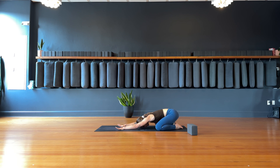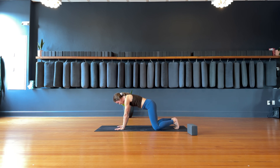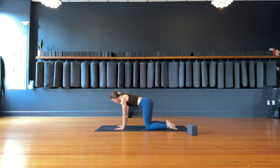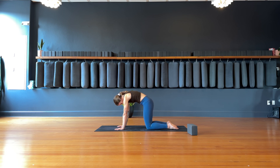Inhale, find tabletop. Shoulders come on top of the wrists. If you want to find ujjayi breath, that might feel good — in and out through the nose, soft constriction in the back of the throat. We'll start to find some breath to movement with cat-cows. Inhale, cow pose — drop the belly, lift the heart, lift the chin. Exhale, cat pose — round the spine, tuck the chin towards the chest. One more inhale, cow; exhale, round, pull the belly button up towards the sky.